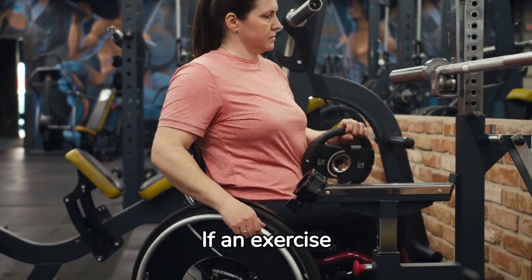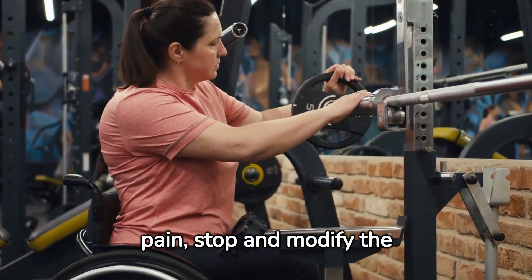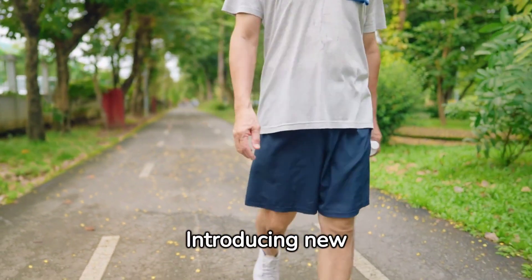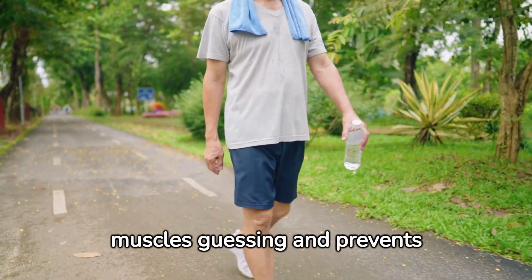Listen to your body. If an exercise doesn't feel right or causes pain, stop and modify the exercise or choose an alternative. Mix up your routine — introducing new exercises and varying your workout keeps your muscles guessing and prevents plateaus.